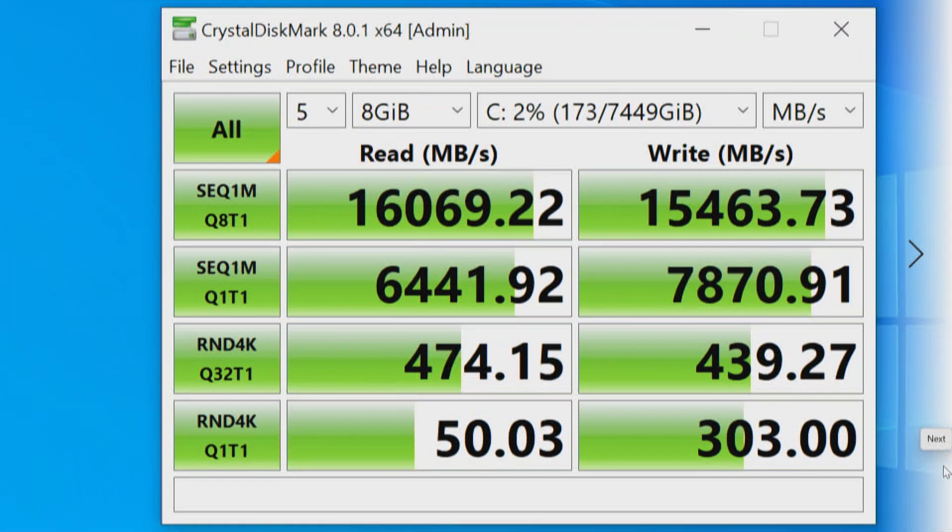This is on Crystal Disk Mark using our Gigabyte TRX40 Designer with the Gigabyte Aorus M.2 PCI Express 4.0 NVMe Quad Card. With four first-generation drives, we get 16,000 megabytes on the read and 15,000 megabytes on the write. Four drives at 5,000 each is 5, 10, 15, 20 — but in RAID 0, you eliminate the speed and capacity of one drive, so you have the effective speed of three drives: 5, 10, 15. That's roughly what we see here.